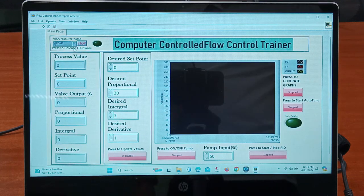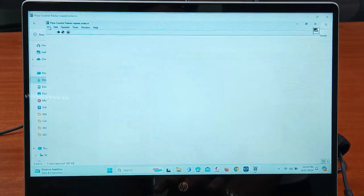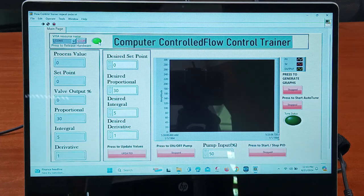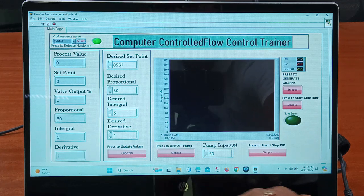After switching on the mains and pump switch from the main unit, we have selected the communication port. This is the run mode and this is the run continuously mode, so we will click on 'Run Continuously'. Here you can see the green indication, which indicates that communication has occurred between the main unit and the software — they are now connected. Now we will provide a set point of around 55.